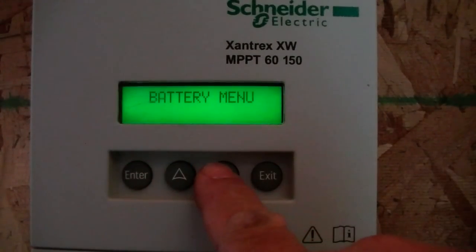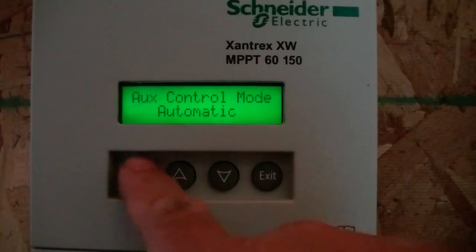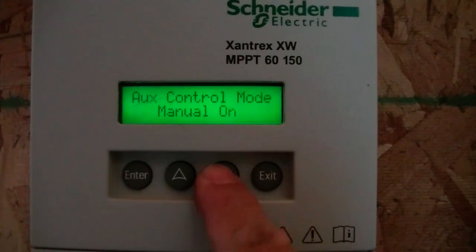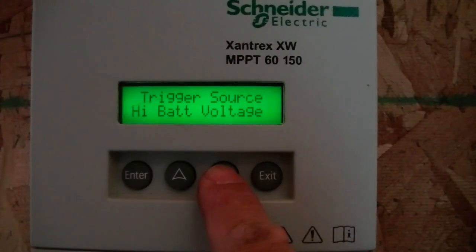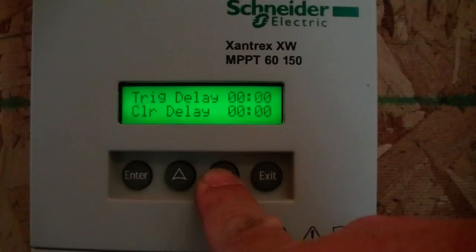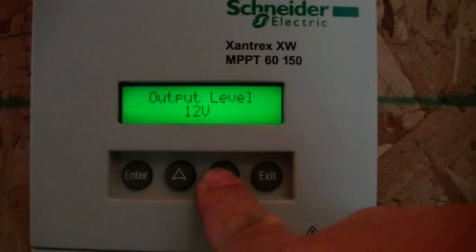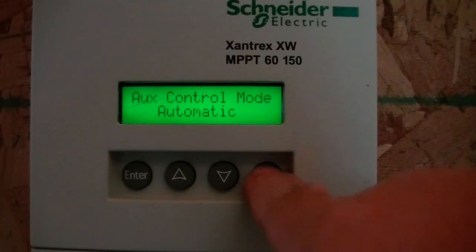We can look at the different menus. What I want to look at right now is the aux menu to show how that works. The aux control — I've got it set to automatic right now, but you can change it to manually off or manually on. That way you can override whatever it's doing if you need to test. My trigger source is set for high battery voltage. It triggers when the voltage reaches 57.5 volts and then clears at 55.5 volts. The trigger delay and clear delay is zero seconds. The output level is 12 volts so the solid-state relays are happy with that, and the output mode is active high. Active low would mean the relay would normally be on and then turn off when the voltage reaches a certain level.